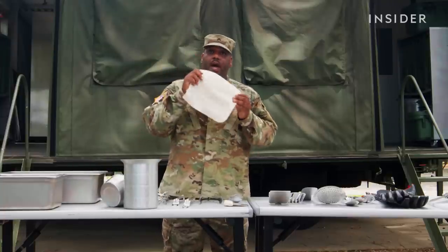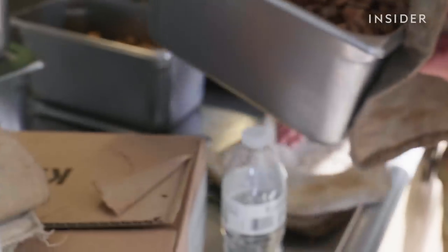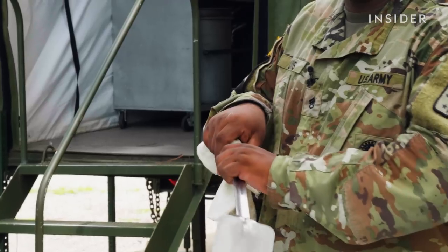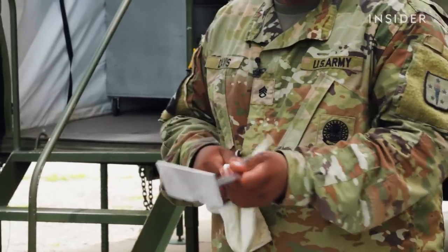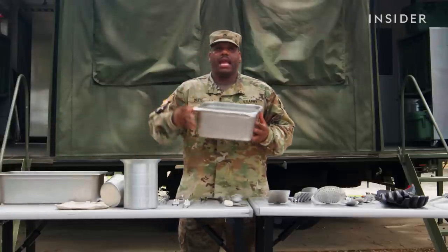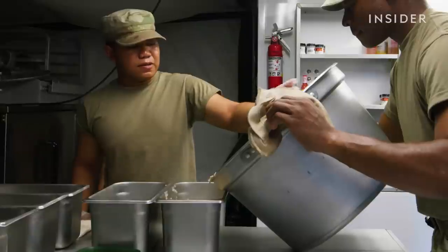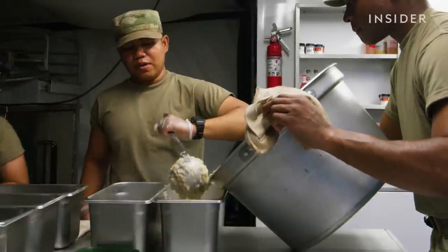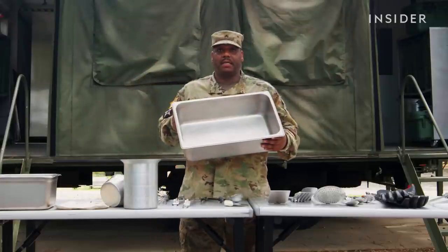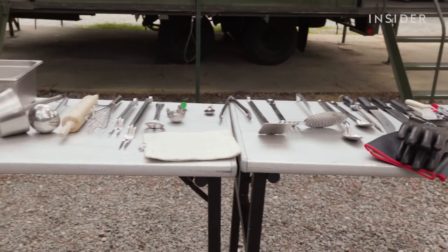Everything we do is hot, so we've got our hot pads. We use these when we're moving hot pans or removing stuff from the oven. I'll even use my hot pad sometimes when cleaning my griddle to give myself a little protection. I've got a variety of serving pans. This is a half pan — anyone who's worked in food service can identify this as a six-inch half pan. We'll store food in here to serve it, and we can even prepare food in here. A step up from the half pan is our six-inch line pan, also known as a hotel pan. And that's all the equipment that a U.S. Army culinary specialist uses in our containerized kitchen.